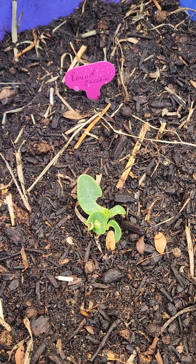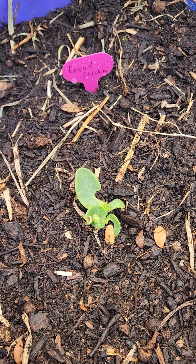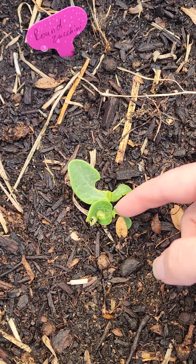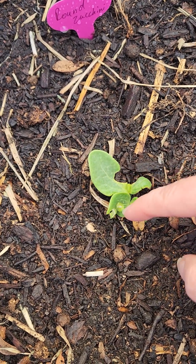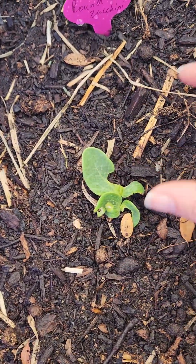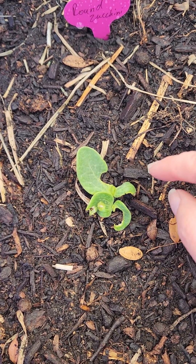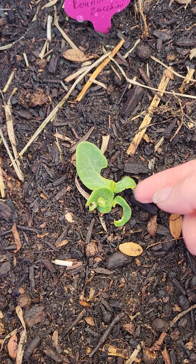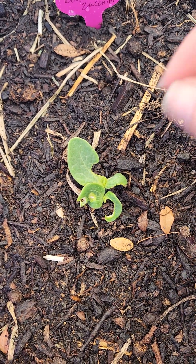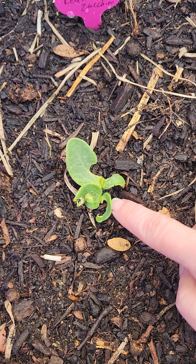Hey everybody, I just wanted to show you my first sprouts of the year. This is my round zucchini and I got two sprouts because I planted two seeds. Once they are a little bit bigger, I'll show you how to transplant one of these instead of just picking one off. As you can see, I already have a little bug problem - probably roly-polies.